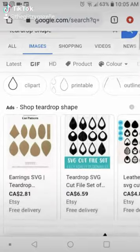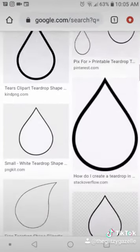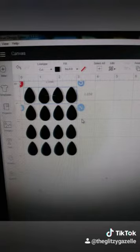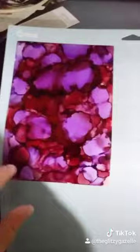Because I've never done this before, I had to look up the teardrop shape that matches the bezels the closest. Once I found it, I uploaded it to Design Space and adjusted the dimensions of the teardrop shape to match the tray size listed on the Pandahall website.